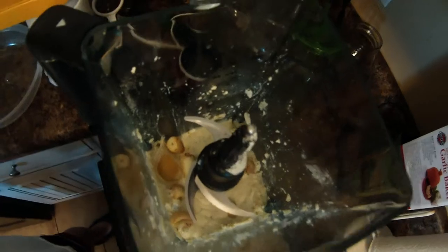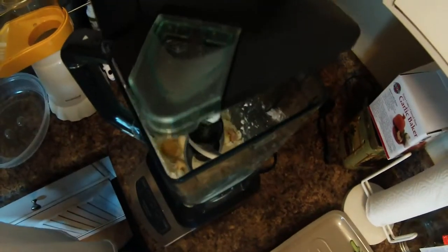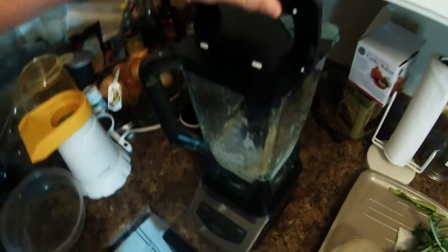That ranch mix is tofu, almond milk, and ranch seasoning. The problem with the ranch mix is it's very salty, but we're going to see how it does.